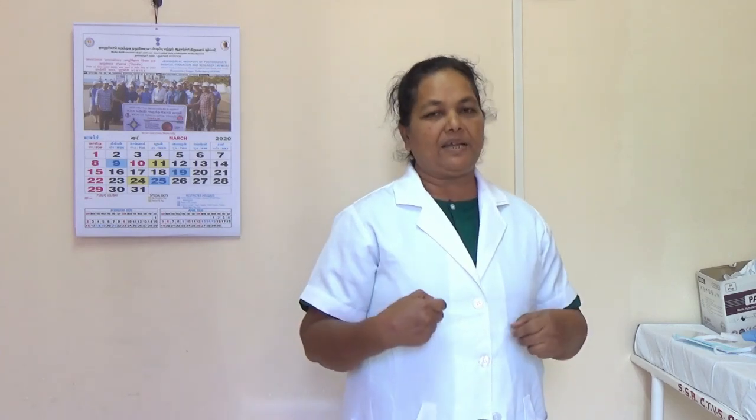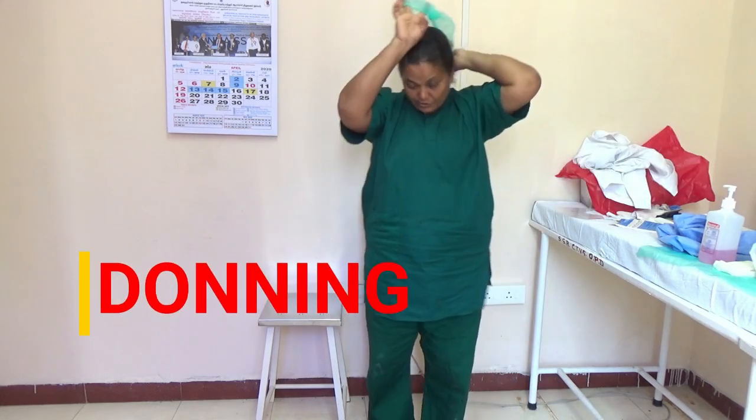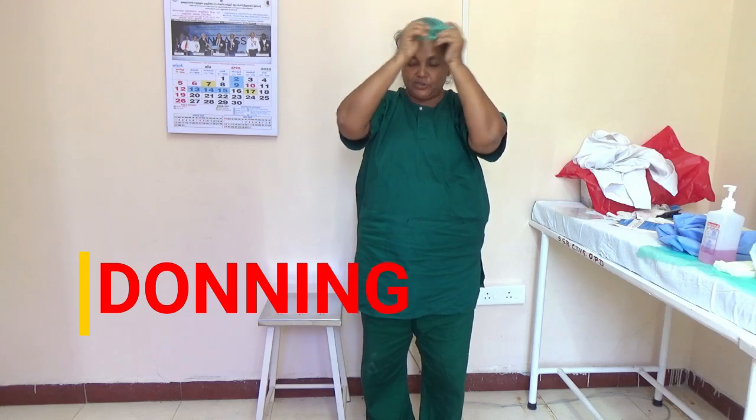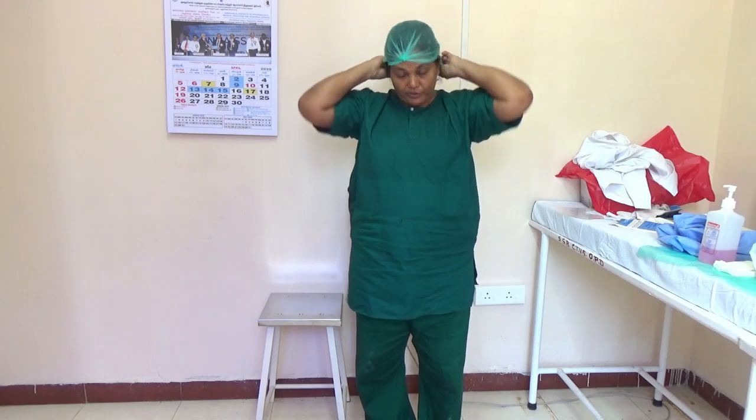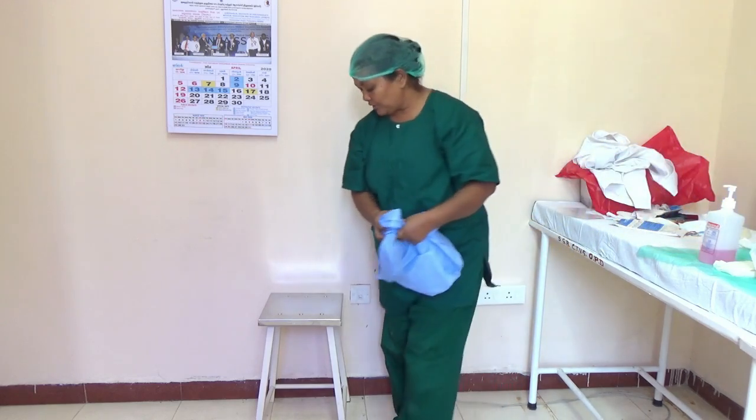Then we have to remove our personal belongings and our own dress, and put on the pyjama in the COVID area. After washing our hands, we have to put the surgical cap first. When you put the surgical cap, it has to completely cover your forehead. Then you have to wear the shoe cover.